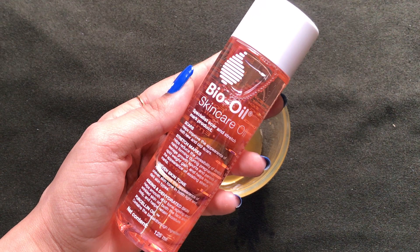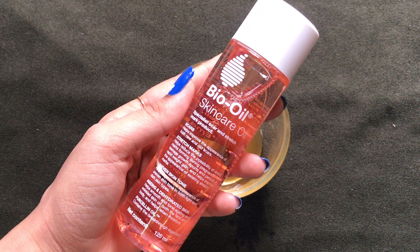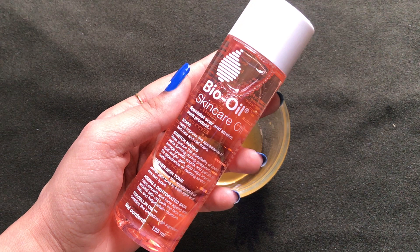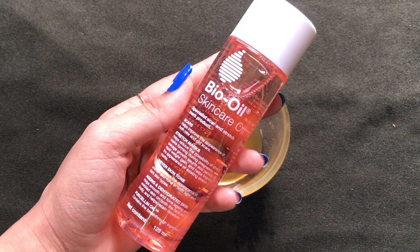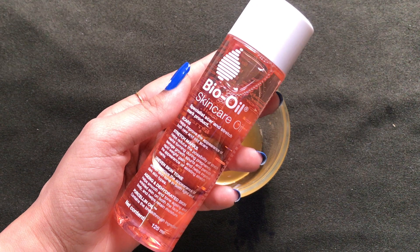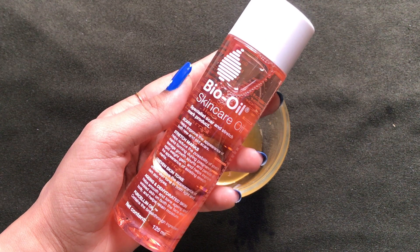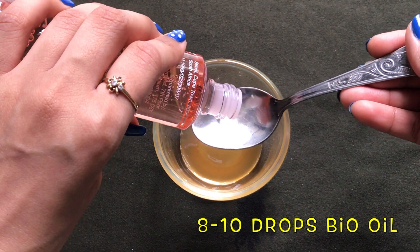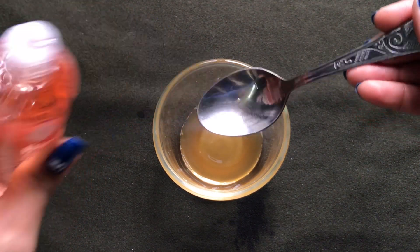Next up you're gonna need bio oil. This is one of the main ingredients of this home remedy because bio oil is specially made to remove dark spots, pigmentation, and any type of scar on your body. It will help to even out your skin complexion and make your skin glowing and spotless. Add eight to nine drops of bio oil.